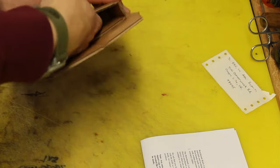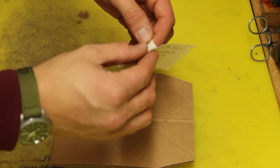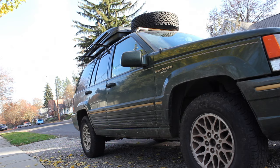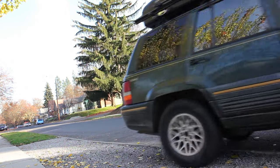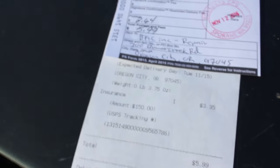Stuck the knife inside, got the paperwork in, and it goes. Got the address to Benchmade here, stuck it on the back, and there we are — ready to ship. Got it shipped off, cost me all of six bucks with insurance for $150, so now we wait.